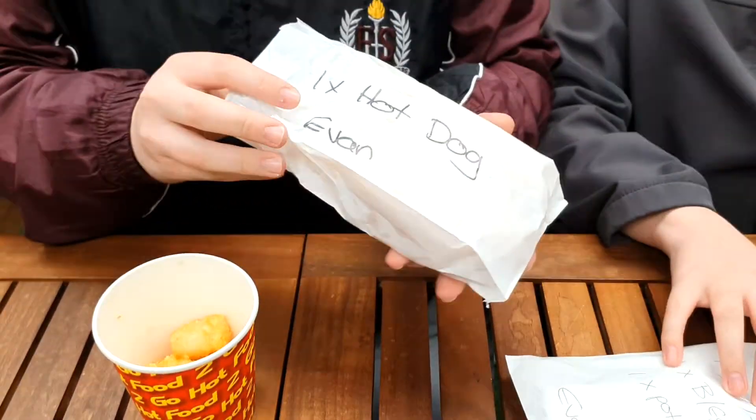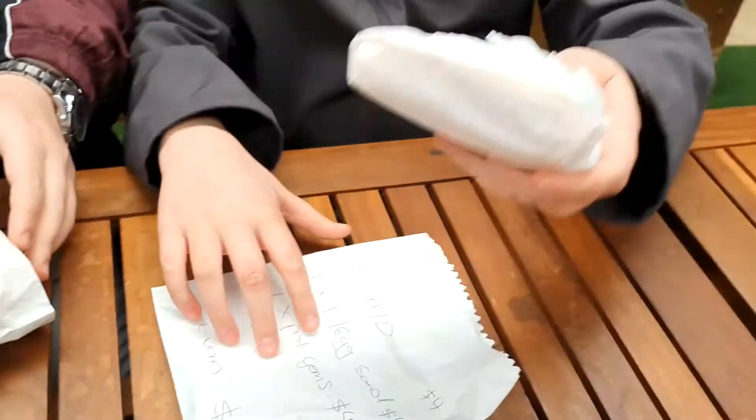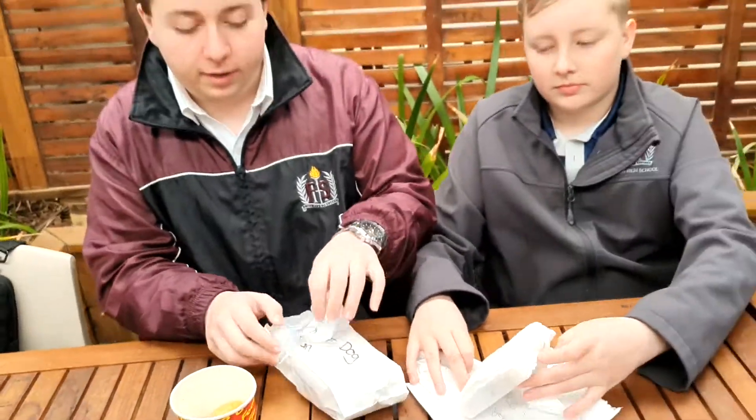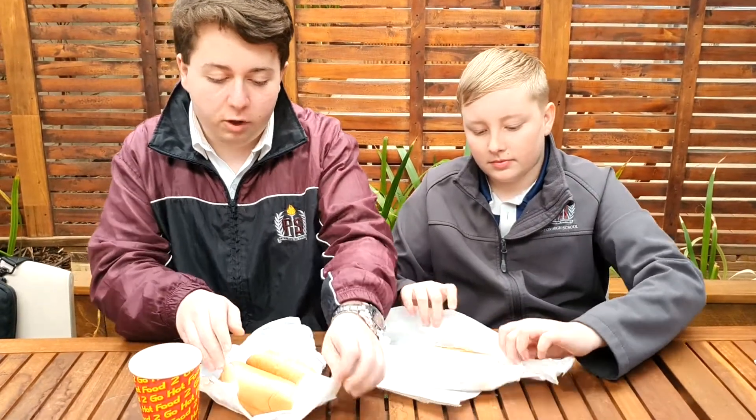Hey guys, Itzwa here again. Today I'm here with my best friend Ben and we're making the Itzwa hot dog. Now come in and have a look — we have the hot dog from the canteen, we have the bacon egg burger or the sandwich, and we have some potato tots. Today they didn't have the full rolls, they only had the half rolls, so I guess we're going to make two hot dogs.